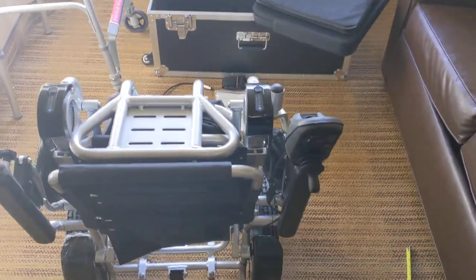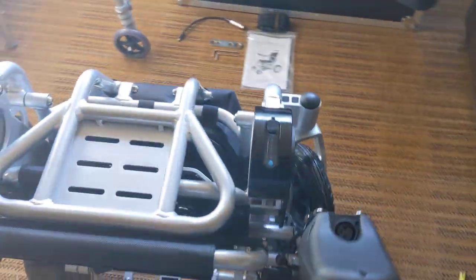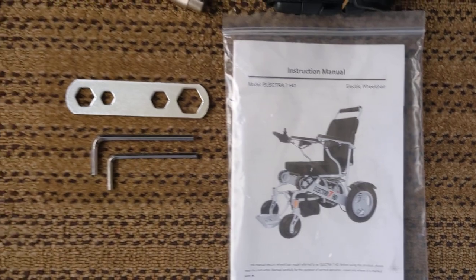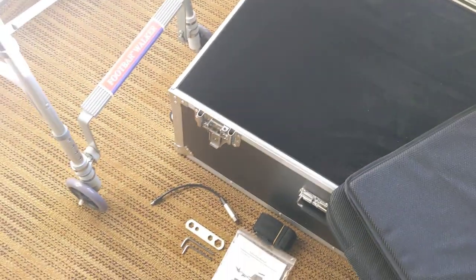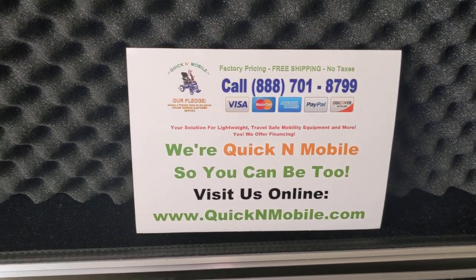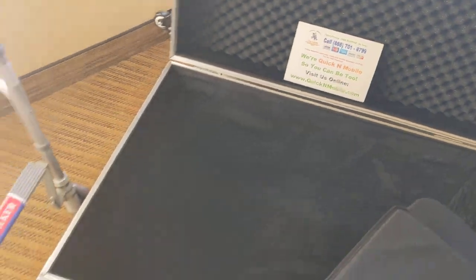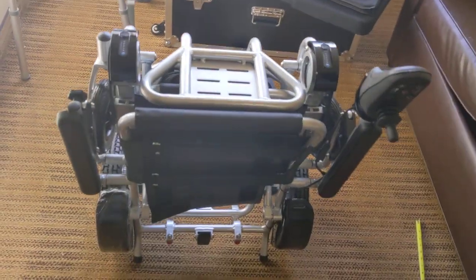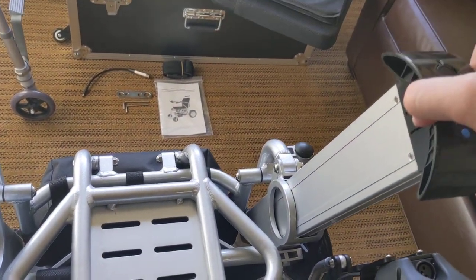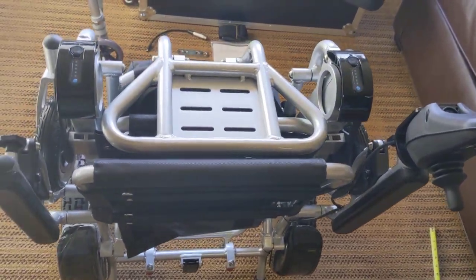Hello, this is Paul from QuickenMobile.com and I have a very exciting video about the 2021 Electra 7 Power Folding Wheelchair — all that comes with it and all of the different features of adjustability. The Electra 7 is a total of 50 pounds with no batteries, and it has two batteries that remove. It is an FAA travel compliant chair, and it is 58 pounds with both batteries.